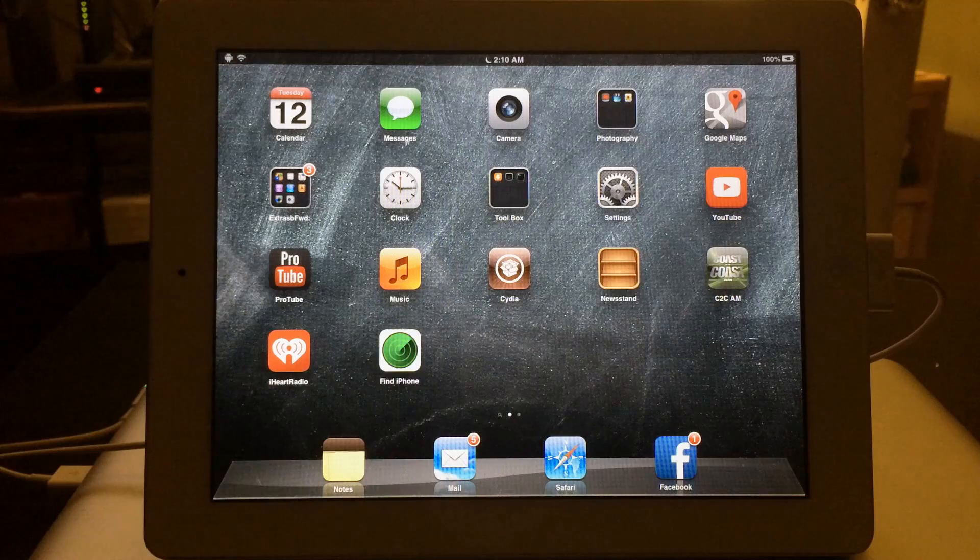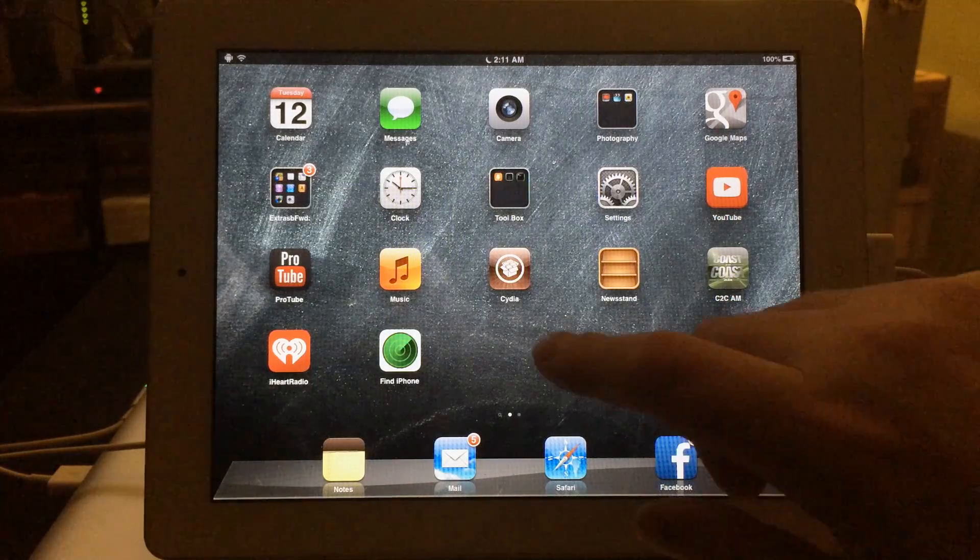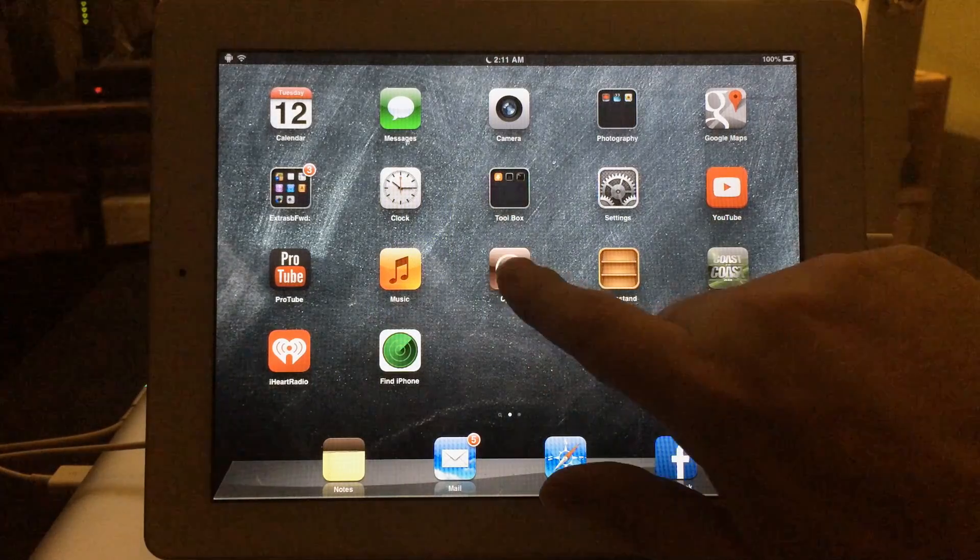It's a second generation iPad and it is jailbroken, as you can see the Cydia icon. If you are not on a jailbroken iDevice and it's on iOS 6.1.3 or older, there'll be a link in the description — click on that to jailbreak your device really quick, then come back and follow the video. For those of you already on a jailbroken iDevice, go ahead and launch Cydia.